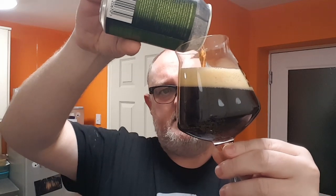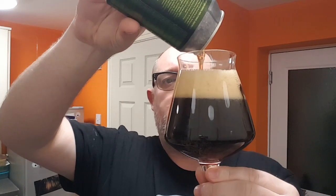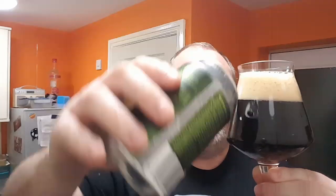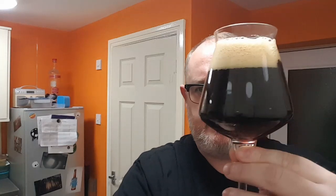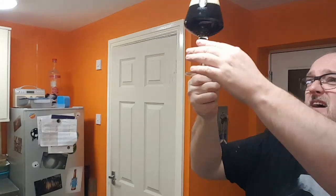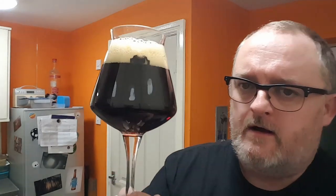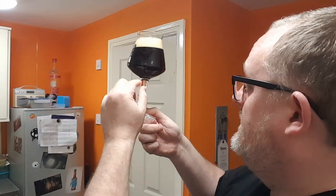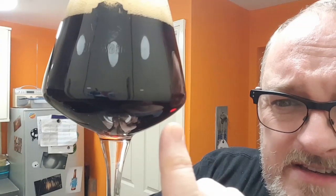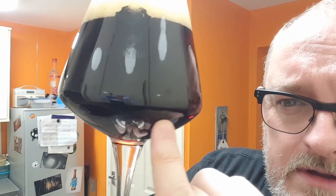This is not as dark as I thought it was going to be — I genuinely thought it was going to be jet black. It may look like it from your side, but there's a little bit of light coming through. It's got the look of a Coca-Cola. Looking at the beer against the glass with some light through it — it is red. It's a red ale. The red is right at the base of the glass.